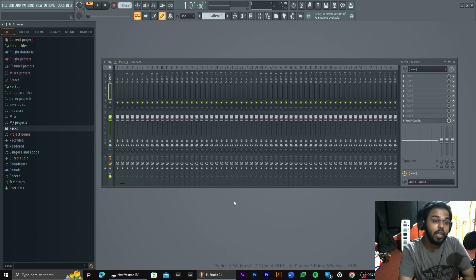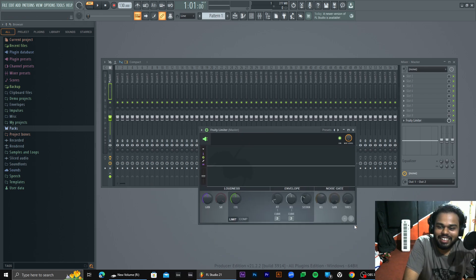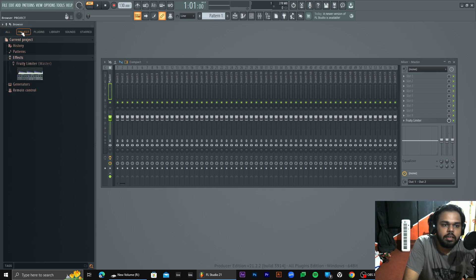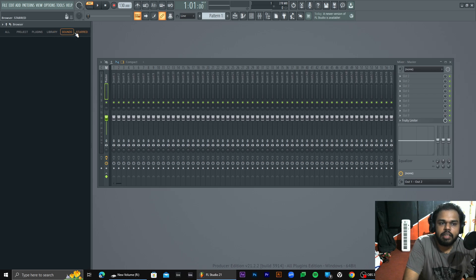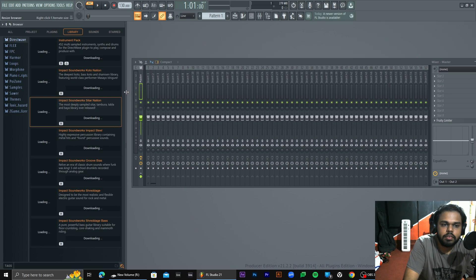How did you hear the sound? I heard the sound of a cool sound. These are libraries — I heard the maker. The instrument pack. Impact Soundworks, Sita Nation — the most deeply sampled Sita, Thambura, Tabla. Thambura is Indian.